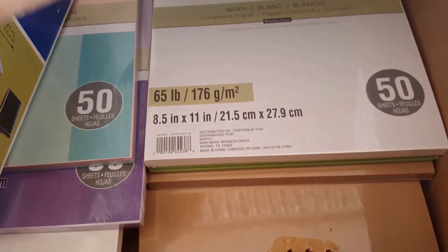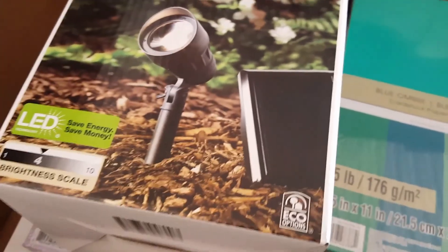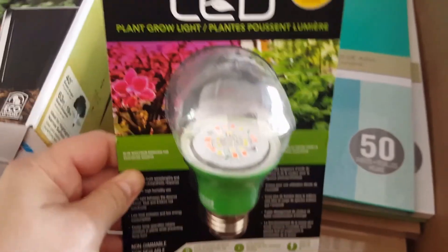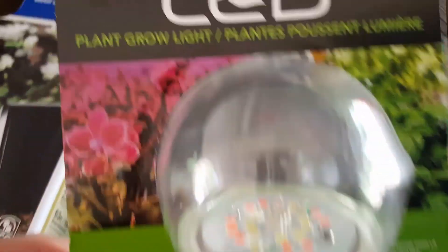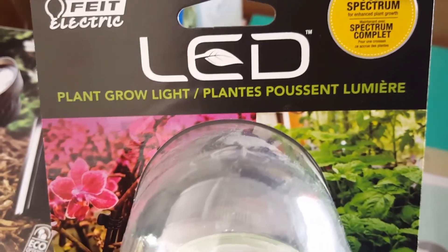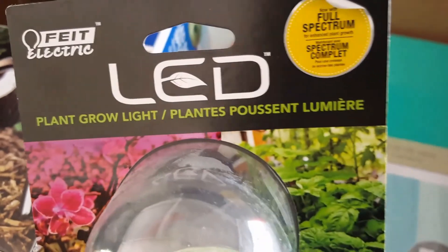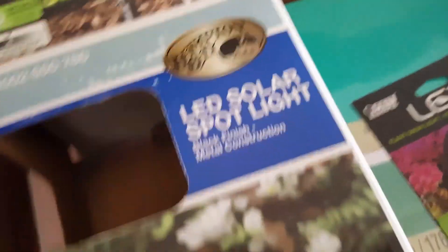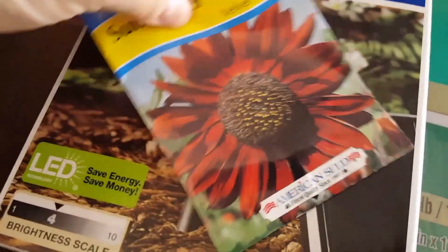This is a bunch of paper I got from Michaels at $2 a piece. Also I got this LED plant grow light — I just thought it'd be fun to play with.